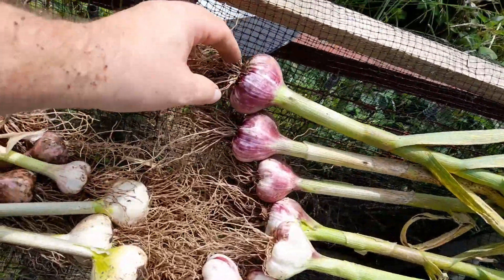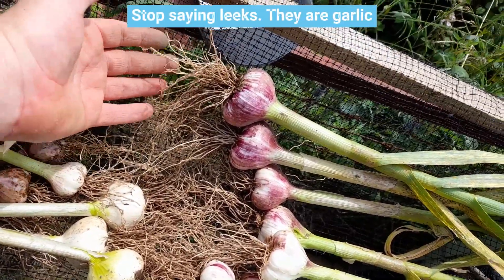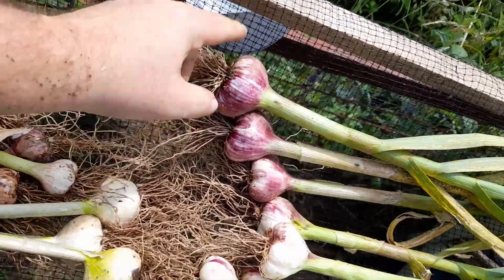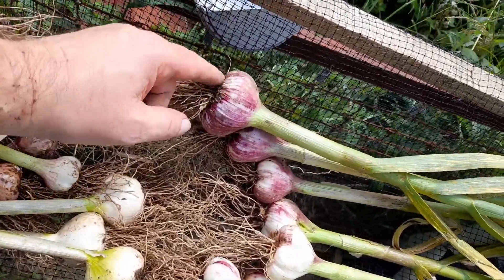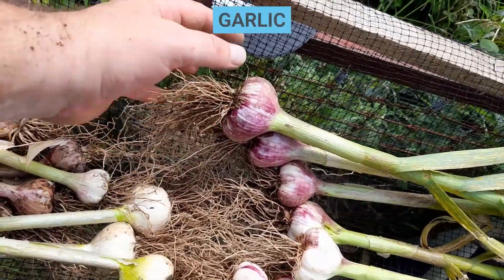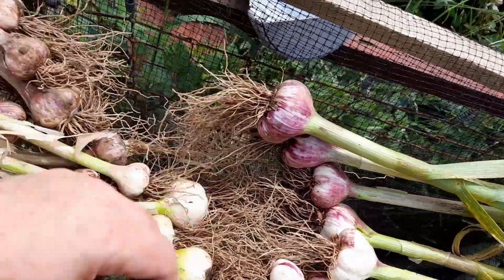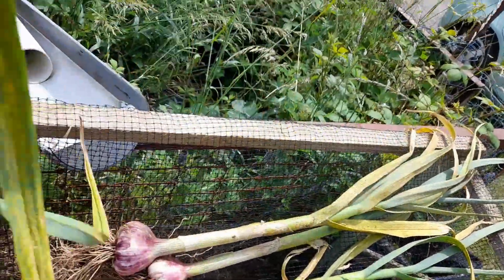When you're harvesting leeks, always dig up from underneath them and dig them out of the ground. Don't be tempted to just grab the leaves and pull them out, because what you end up doing is ripping the roots off the basal plate of the leek, and that will leave an avenue for bacteria or mould to get in and destroy the bulb. So always dig up from underneath.